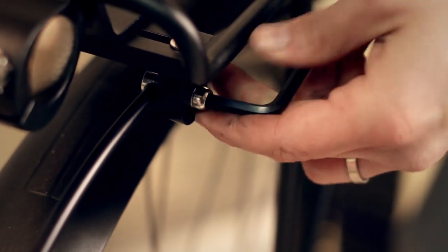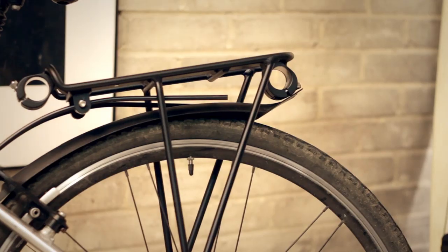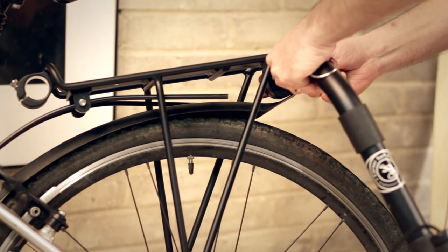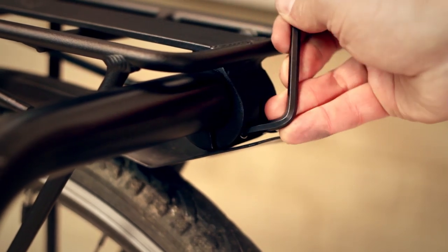Once the rack arms are attached, we'll just need to secure them to the pannier rack by tightening the hex bolts. The next step is to attach the rack arms — we simply slide them in, and then tighten the tension screws using the hex key.